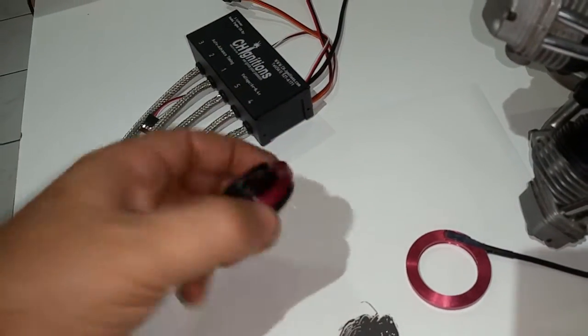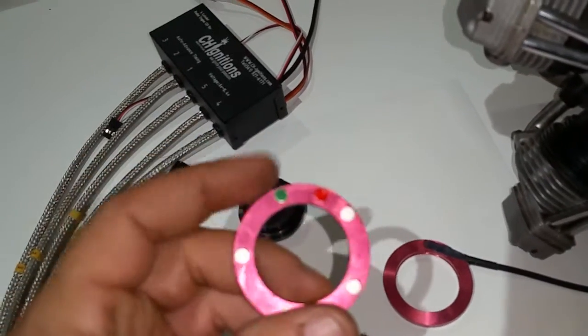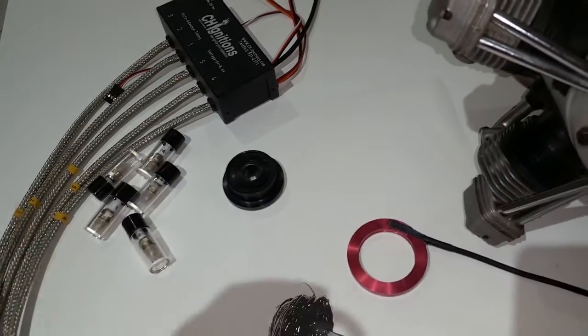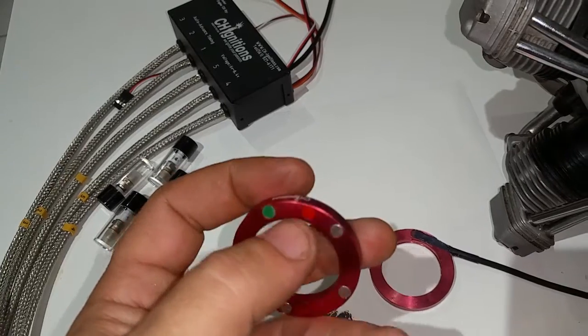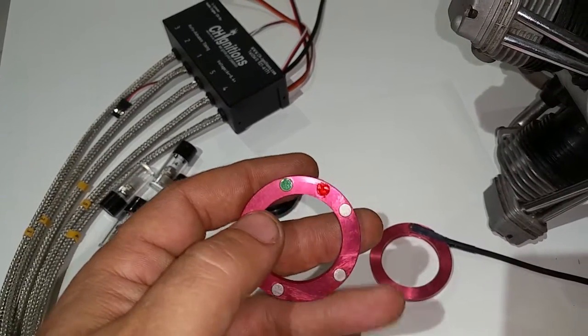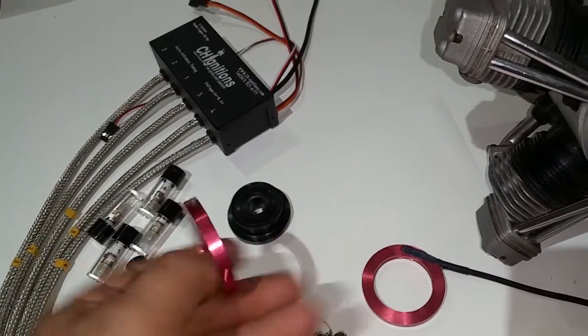magnet ring that goes on the prop drive. It has the green wire — that's number one — and this is the red, which is gonna be the reset. So here is the ring; it has two set screws, and it goes on the prop drive.